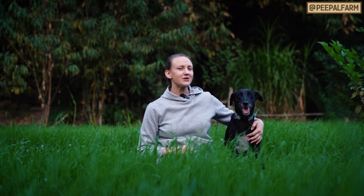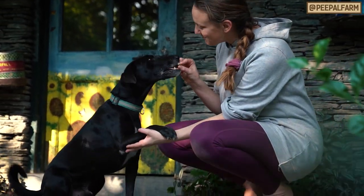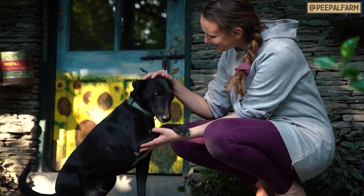And that's it — nail trimming made easy. To make the whole experience much more pleasant, make sure you give your pet lots of treats and love during the whole process.